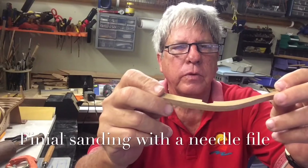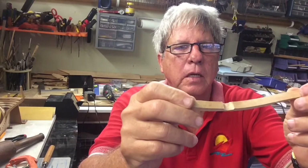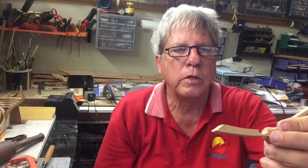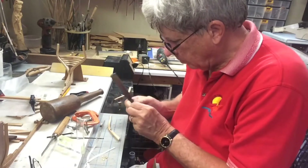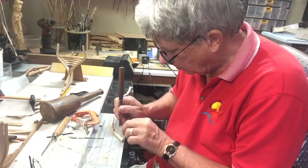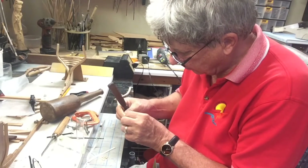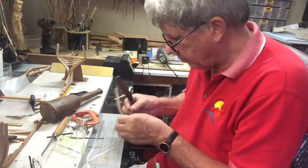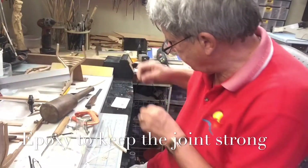So there we have. We've cut the chalks out, we have sanded them, they're identical. Now we're going to fit chalks to these individually. A little bit of five-minute epoxy and then this.